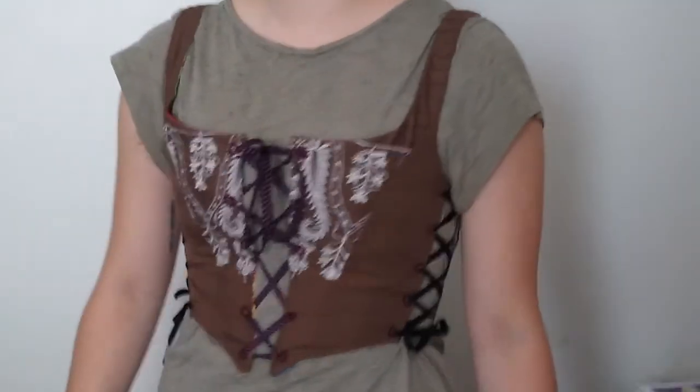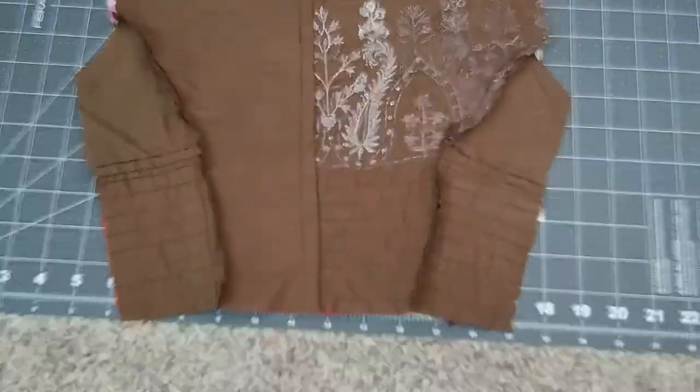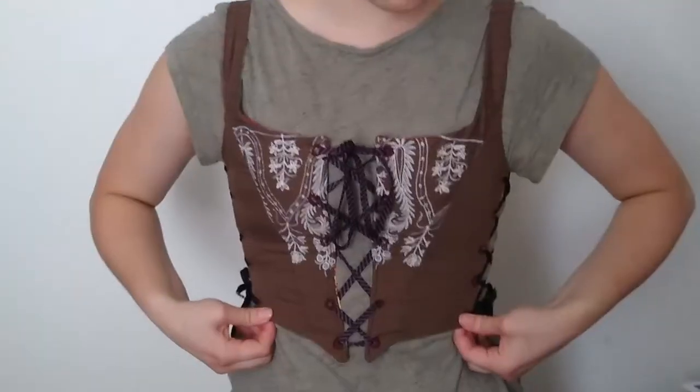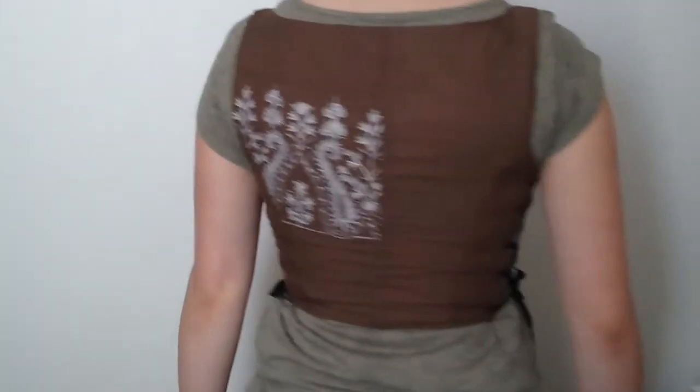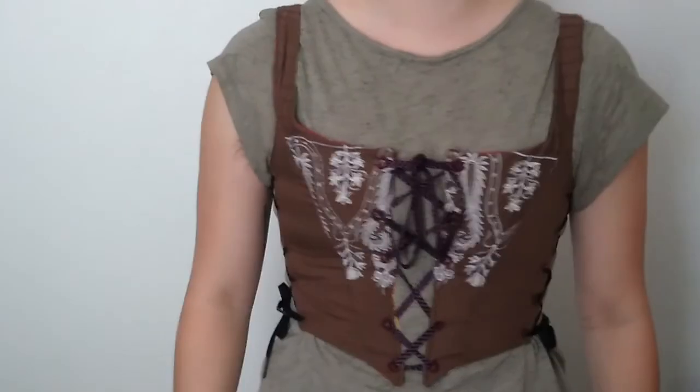Hello YouTube! Today I'm going to be going over the process of sewing and generally putting together a bodice. I made this one for my fairy costume, but it also works really well for any sort of renaissance-y or pirate kind of costume.